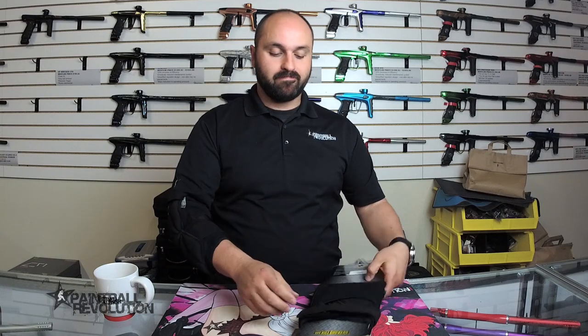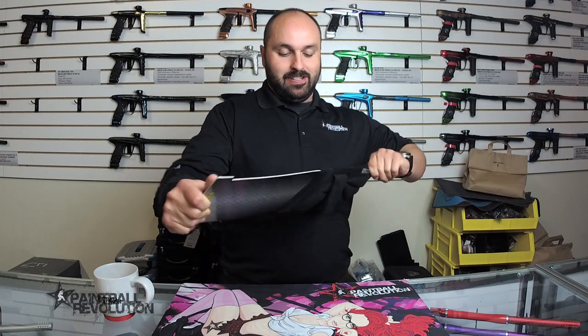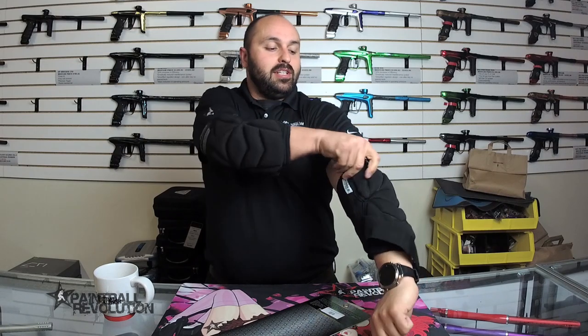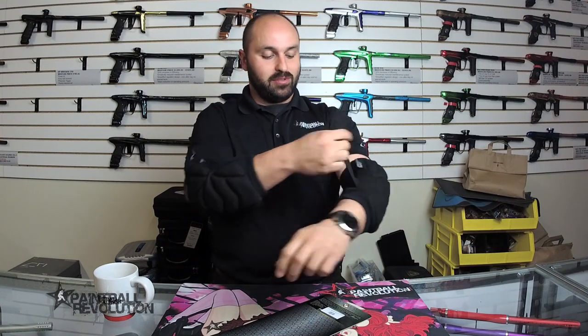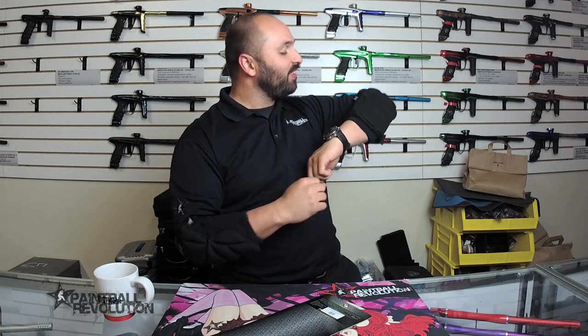I'll put the other one on and see how this feels on my arms — this might be a new thing, I might be starting something here. Knees for arms! Who's that guy over there with the knee pads on his arms? That's just George from Paintball Revolution — he's so cool. Yeah, it's good stuff.